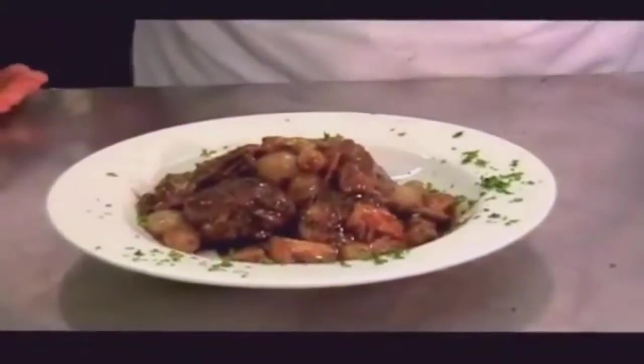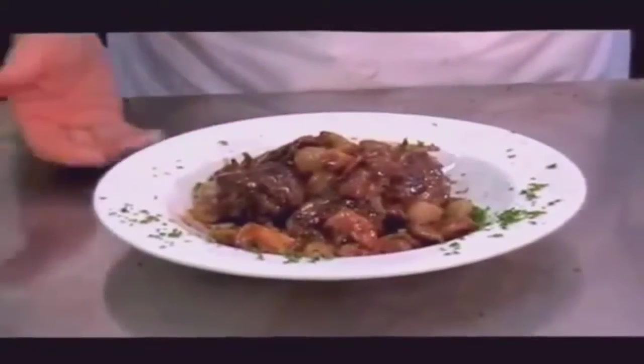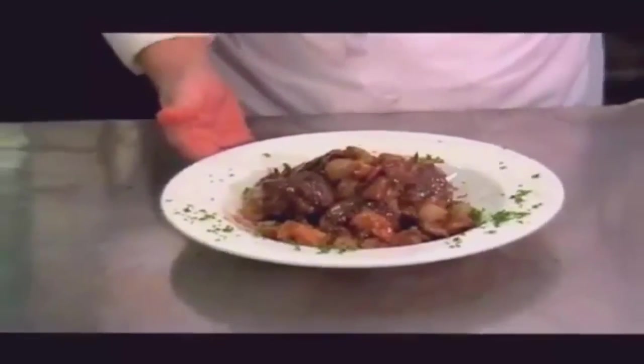One question — is this a classic Coq au Vin? The classic. The only way you could change this would be if you've got a chicken with the livers in it — you'd purée the livers with some butter and incorporate that when finishing.